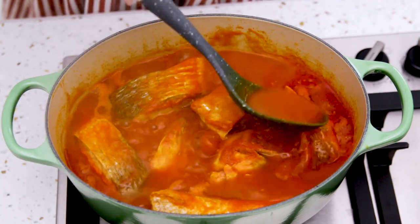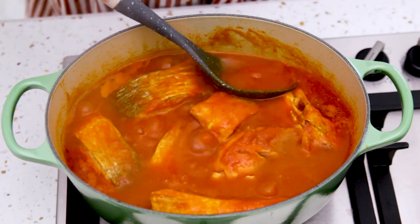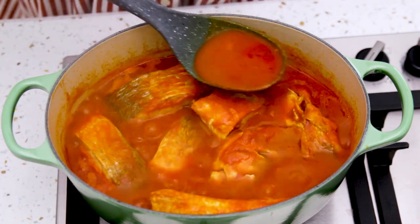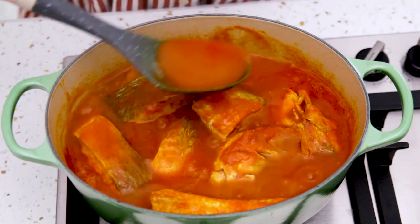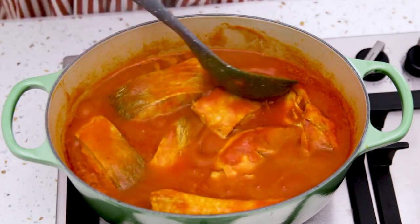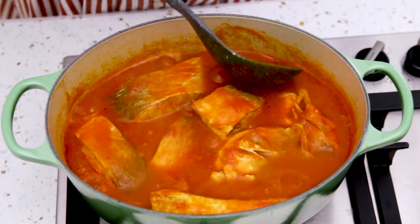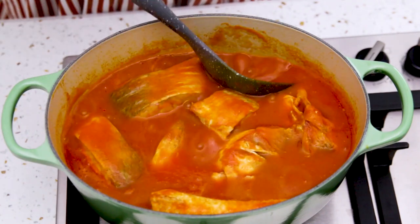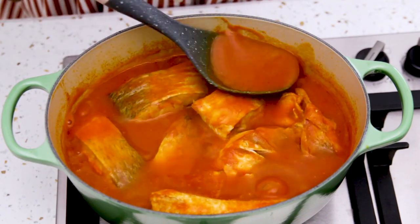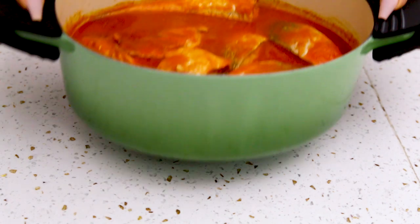This is what my fish stew now looks like. It's been cooking for about 10 minutes. Fish doesn't take a long time to cook so you don't want to overdo it — it only needs a couple of minutes. I allowed mine a bit longer because the fish pieces are big. Now it's cooked and ready to serve.